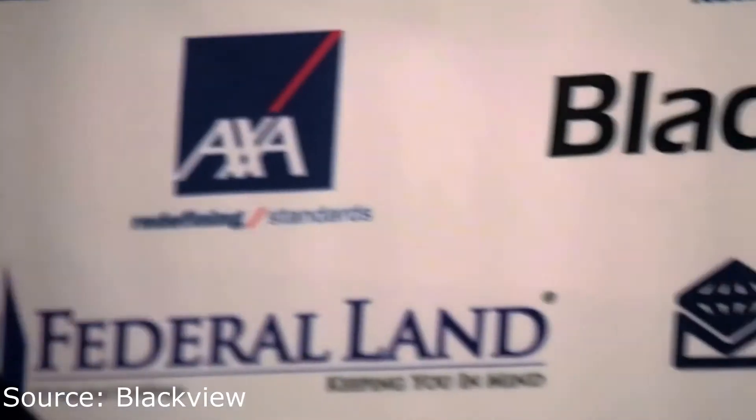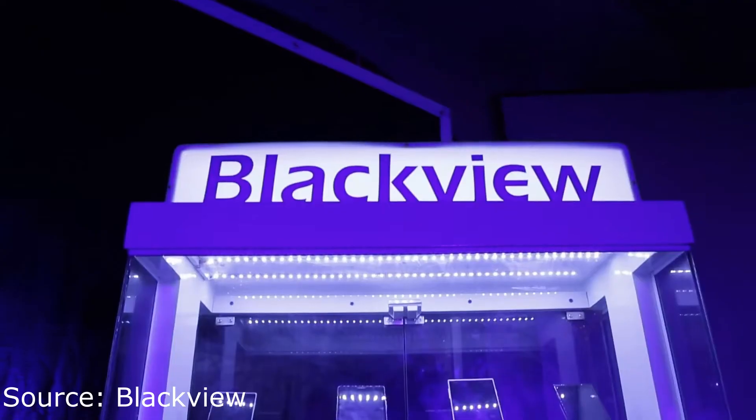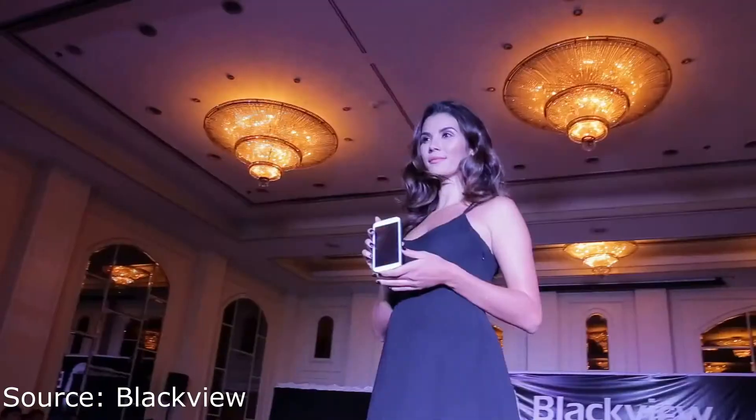Before anything else, in case you're not aware, this isn't the first attempt for BlackVue to hit the Philippine market. Back in 2015, during the era when locally-branded smartphones were booming in the market, one of the brands that entered the country was BlackVue — although they didn't exactly bring that much flair to the table.